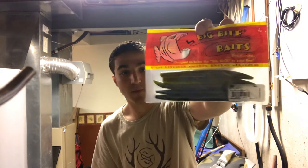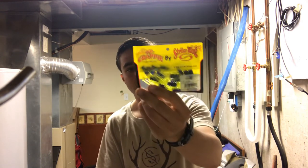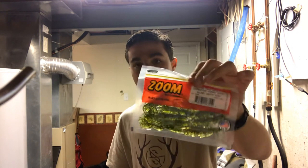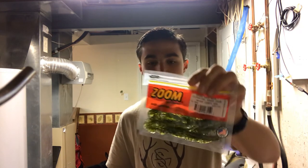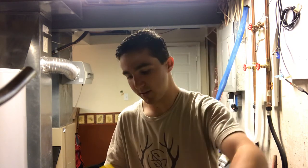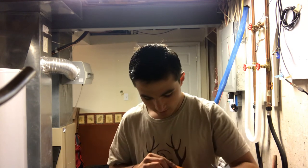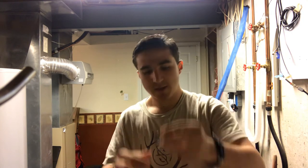I do keep some extra soft plastics in here just in case I want to try something different. I've got some different Senkos — anytime the bite is slow, that's the go-to bait, especially during the spawn like we're in right now. Got some different crappie and white bass baits in different colors, some craw patterns — a lot of creeks here in Missouri have crawfish so I always make sure to have a good bit of craws — and some little bitty swimbaits. Always got to have a pair of pliers in case a fish swallows the hook, and I keep a little key knife in here too just in case someone else needs to borrow one.